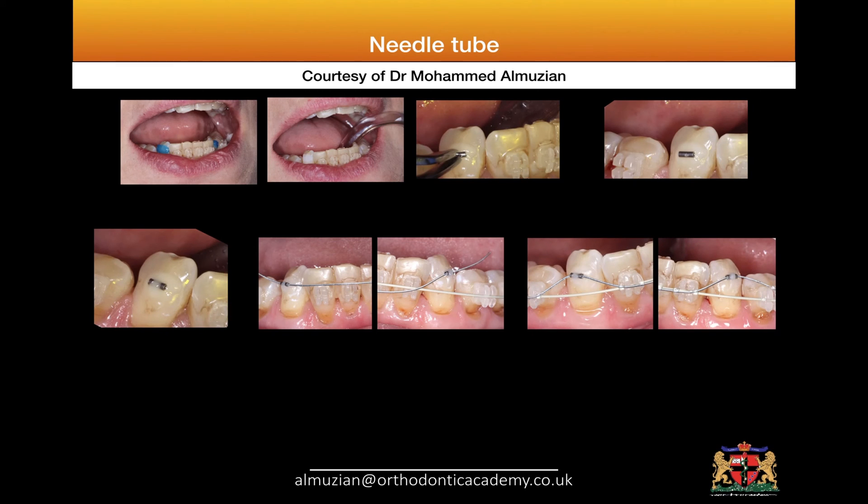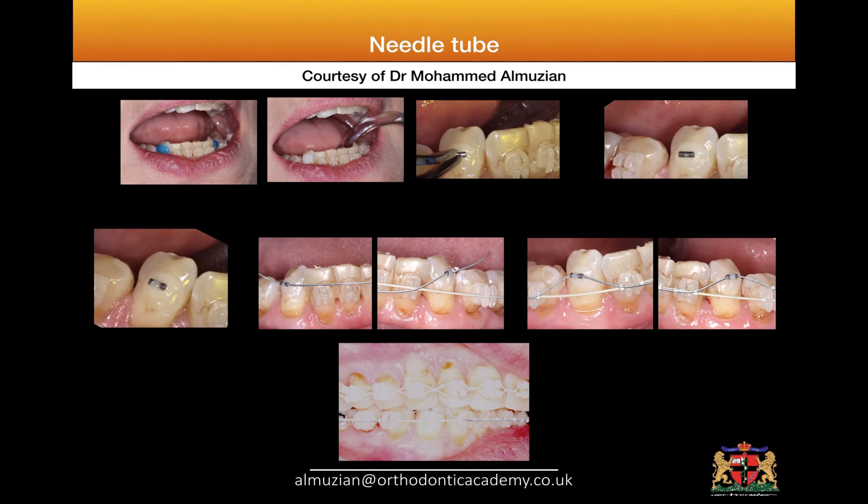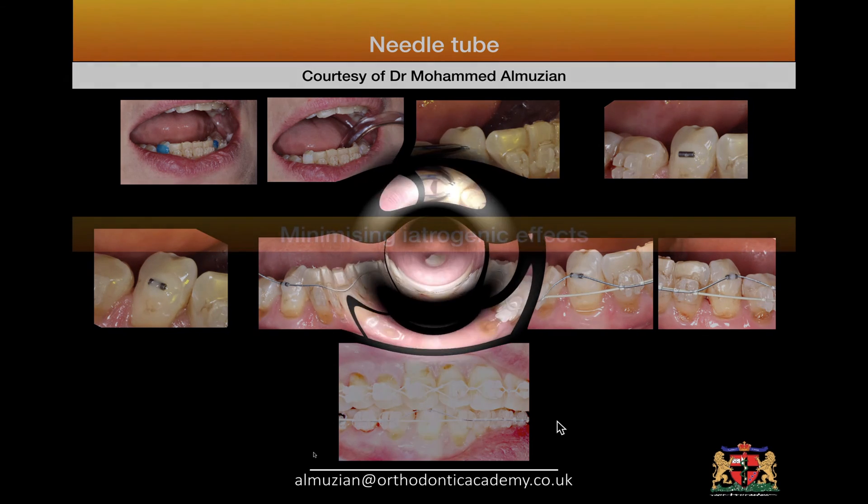I placed it and secured it so it acts as an attachment on the canine — a very low-profile attachment that will not be displaced by the occlusion. As you can see, we have a very deep bite, so if I put any brackets they might detach. There are many other alternatives, such as placing a button on the lingual surface with a slingshot elastic, but this is one of the techniques I consider part of my repertoire. Thank you so much.